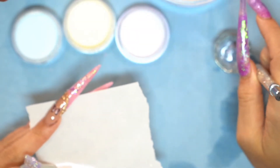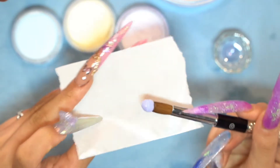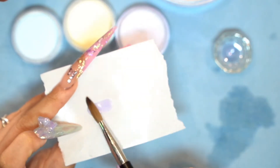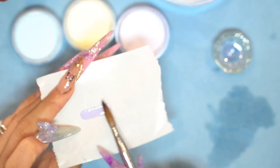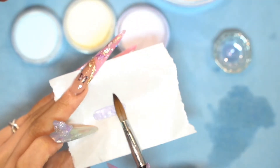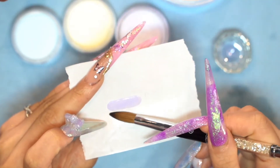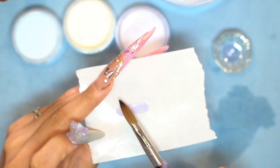First I'm going to use the number 10 diamond brush and pick up the mixture, and place it on top of this paper — the paper from the back of the form. The reason I use this paper is because you can easily take these 3D bows or any 3D charms off of the paper when you're done. Make it flat with the body of the brush and try to make it straight on that side of the bow. At the end, make it a little thinner, like a triangle shape.